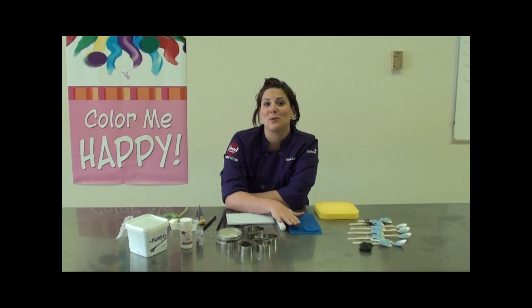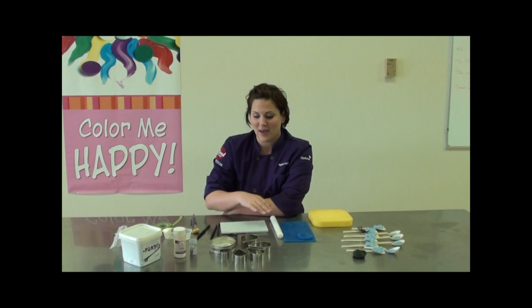Hi, I'm Kasey Lackey. I'm the owner of The People's Cake in Seattle, Washington, but today I'm coming to you from Sweetwise in Nashville, Tennessee, and I'm going to demo how to do a gum paste anemone.